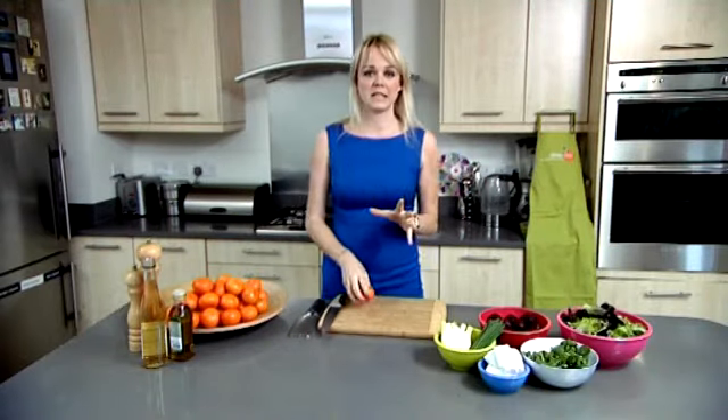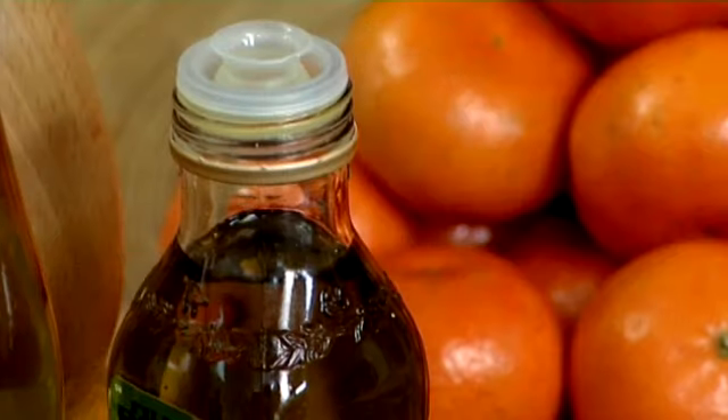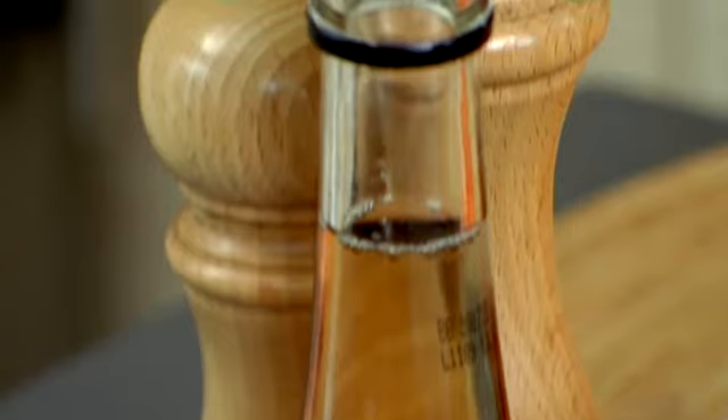First of all I'm going to make the dressing. It's quite a zingy salad so I'm going to use some Clemengold zest and juice, some olive oil, vinegar, salt and pepper.